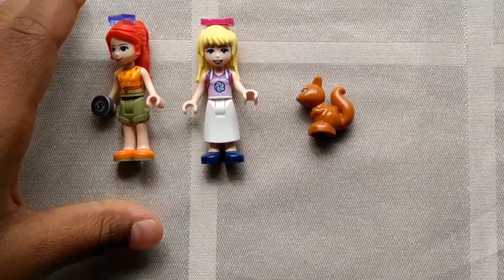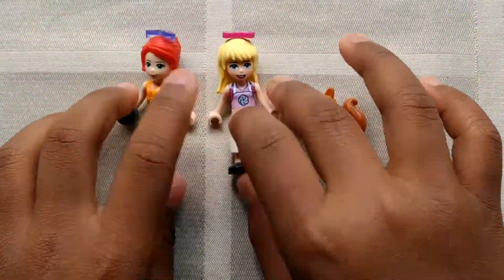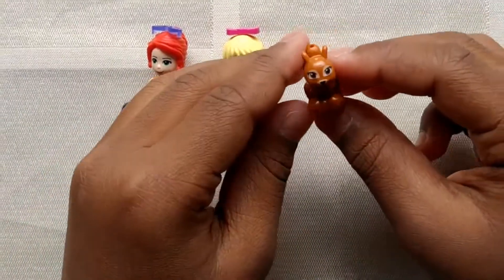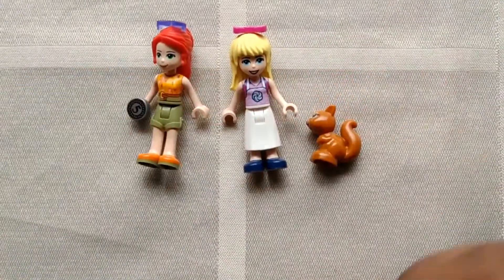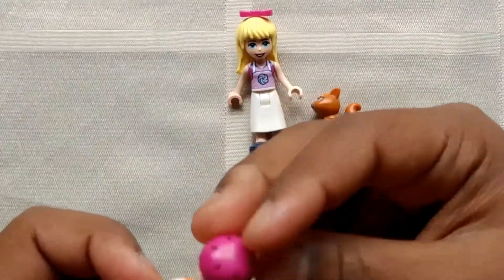These are what the characters look like once they are finished building. We also have a squirrel, and you can exchange the hair for a helmet.